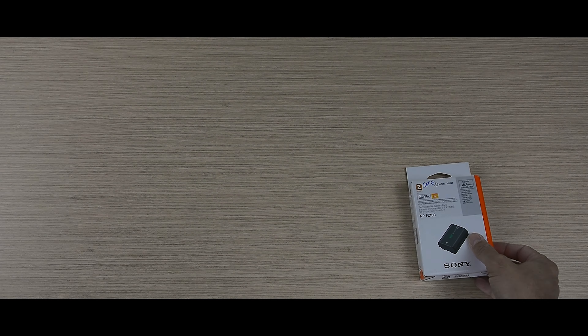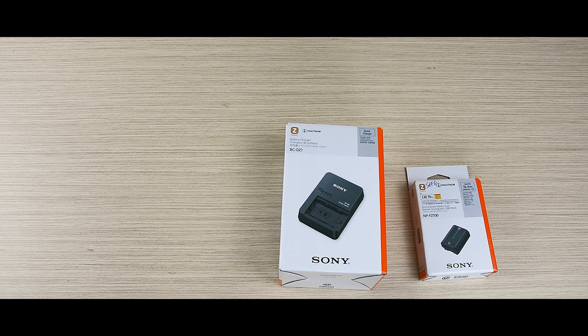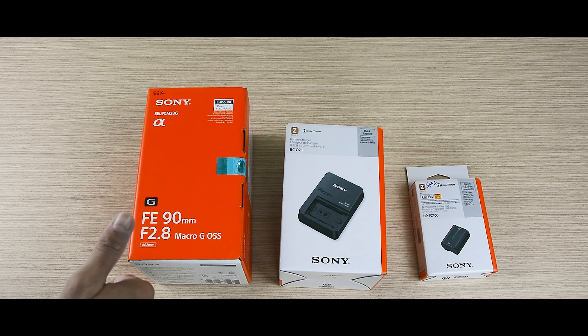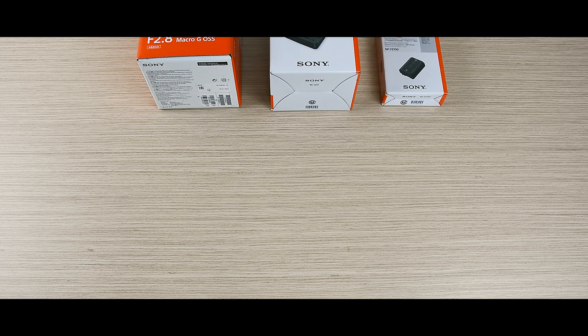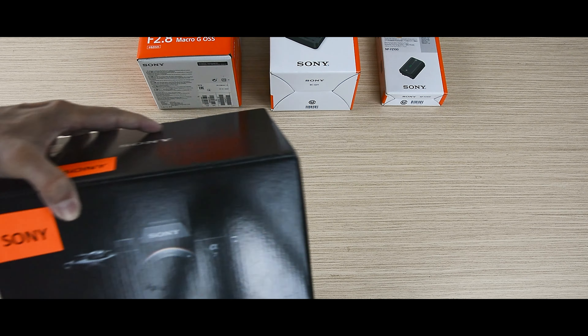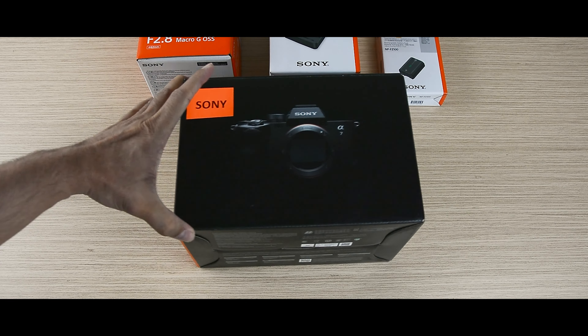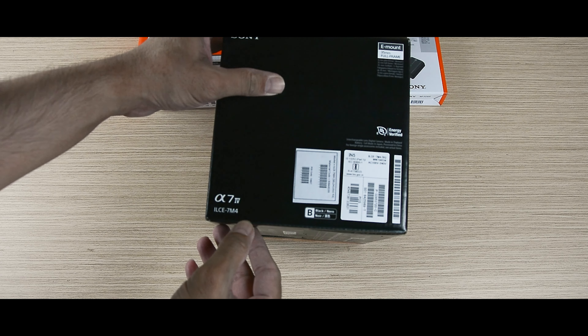As you can see in the thumbnail, I have purchased the Sony Alpha 7 Mark 4. Let's unbox it along with the accessories I purchased with one lens. This is the extra battery I purchased, an external battery charger, and this is the Sony G 90mm E-mount f/2.8 macro lens. This is the sharpest lens ever made by Sony and it gives a 1:1 ratio when you take the photograph. This is the camera body only — I didn't take it with a kit lens because I wanted to purchase my own lenses.